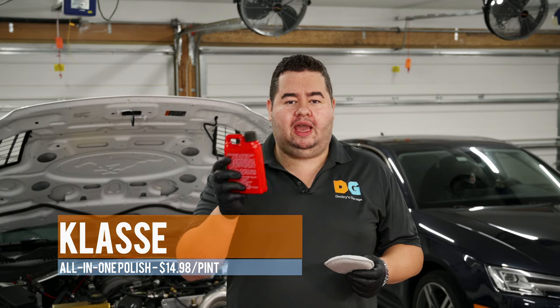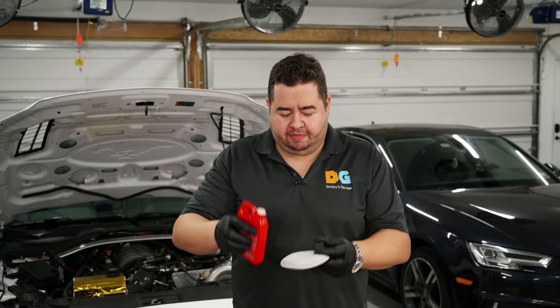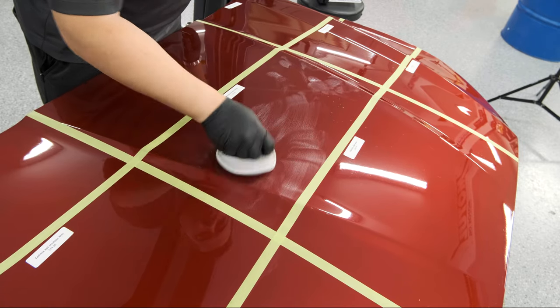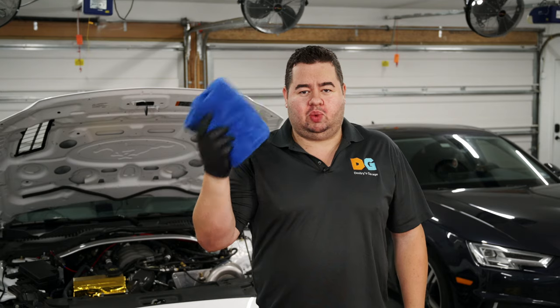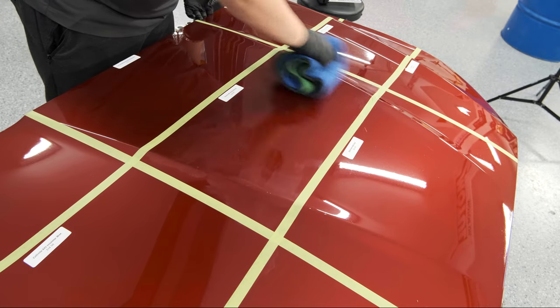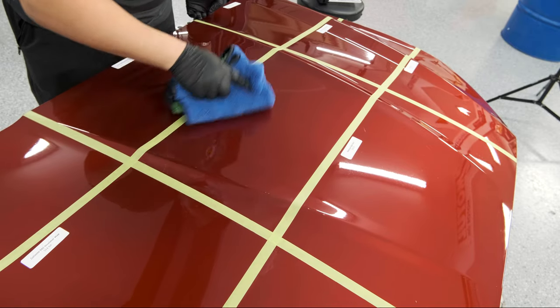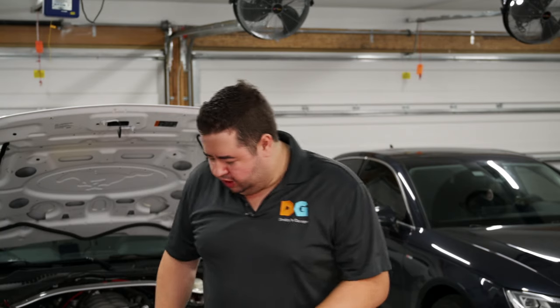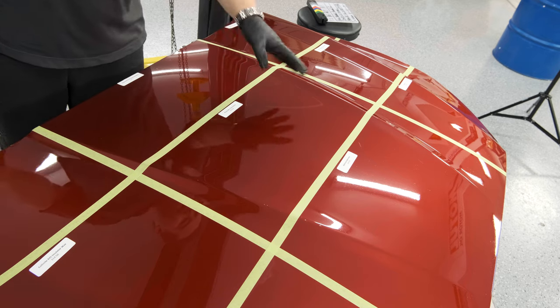Up next is another Klasse product — their AIO, or All-In-One. The purpose of an AIO is that it cleanses, waxes, and kind of does everything in one — more user-friendly. The way this one gets applied is that it's immediately removed with no hazing wait. And it comes right off — easy. Klasse is redeeming itself in ease of application. So far the Sonax and the Klasse AIO are my favorites to apply and remove.